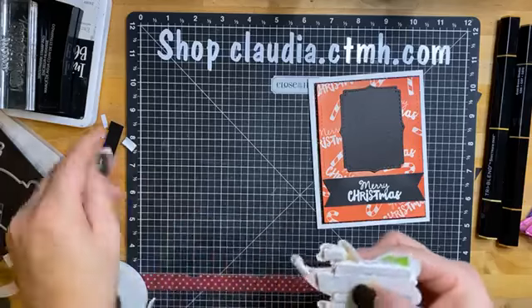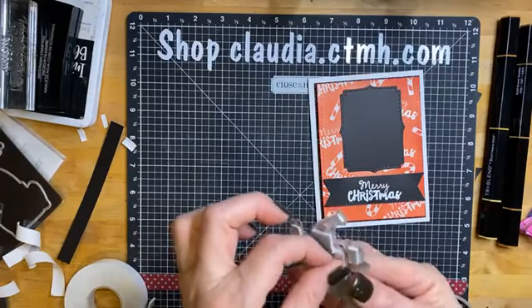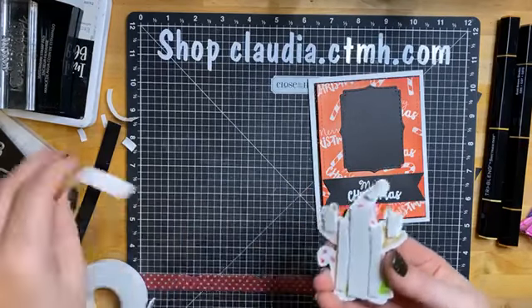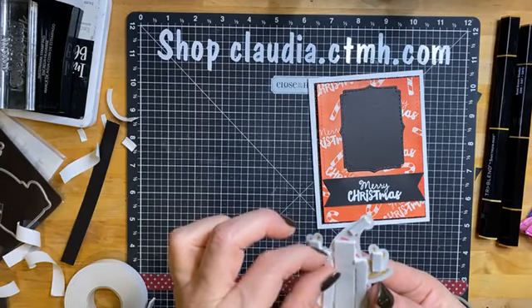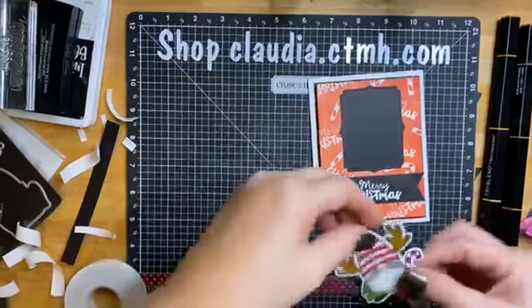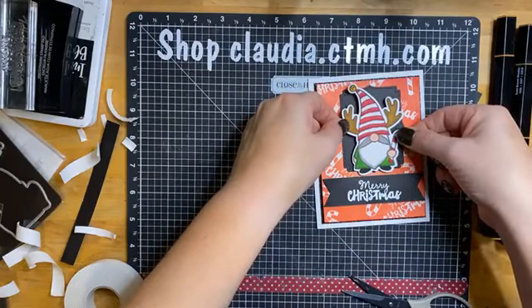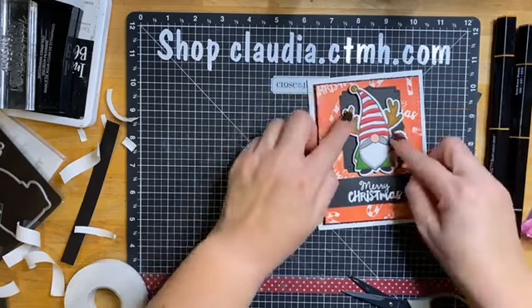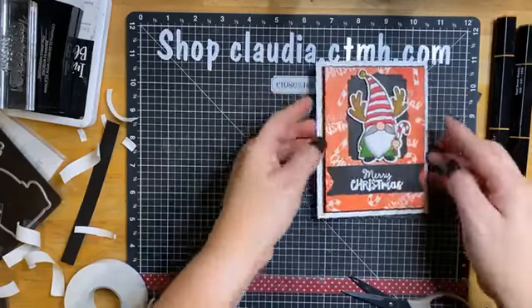I started with the inspiration from yesterday's card but I think this totally took a different turn. We'll compare and see. There we go — supported, supported all the way — I can feel it.